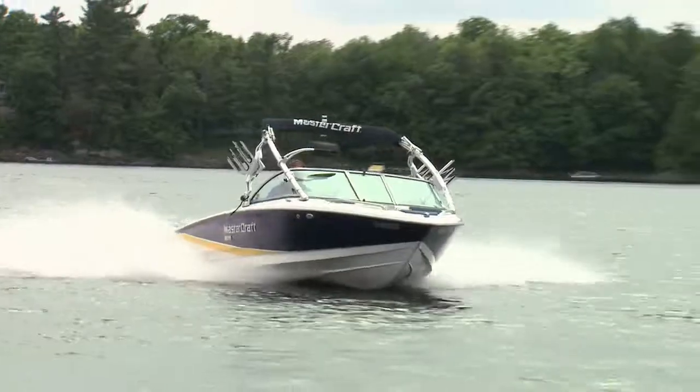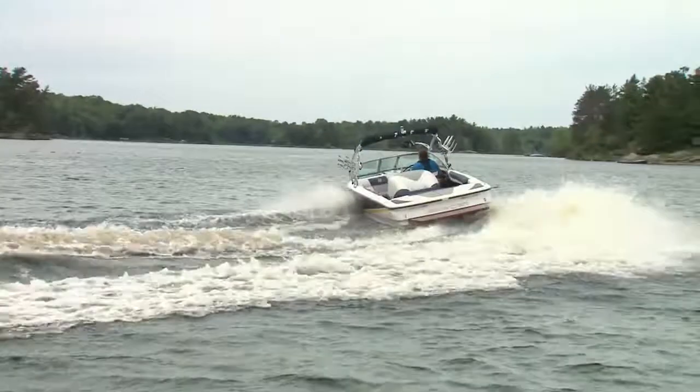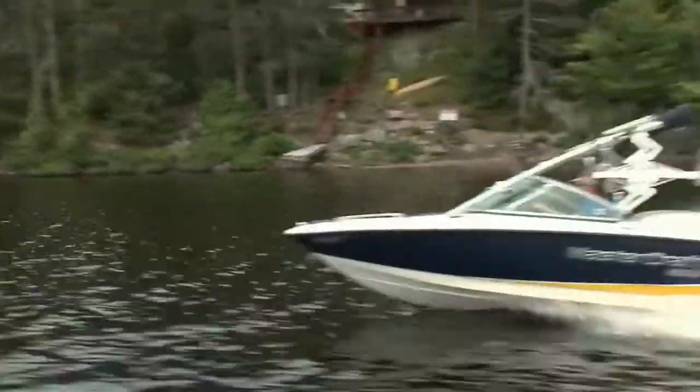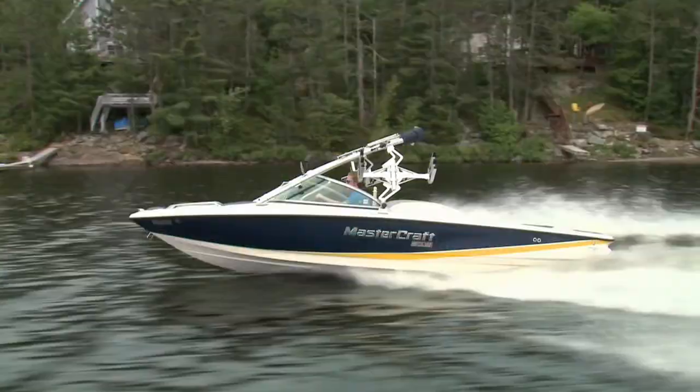You're unlikely to buy a boat like this unless you're planning to do a lot of water sports, and for that it's all kitted out. But then again, it is pretty fun to drive all by itself. Good bye.